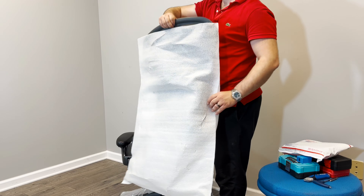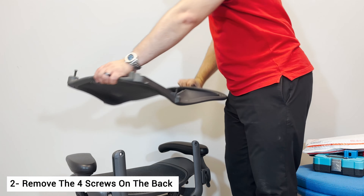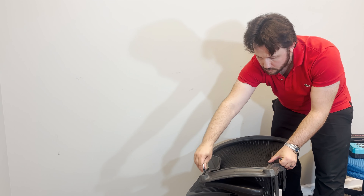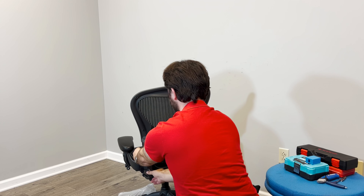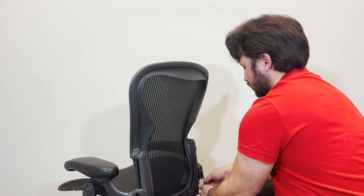Once you've unwrapped everything, you need to install the back. There are four screws on the back which need to be removed for now. Once you remove the screws, put the back in its place and reinsert those screws again. Make sure to tighten them well. Now if you're facing some difficulties installing the back, keep watching because we have some important tips to make the back fit perfectly.